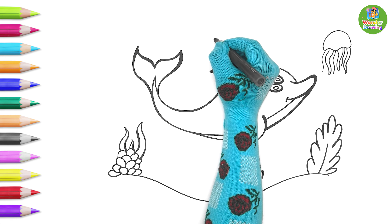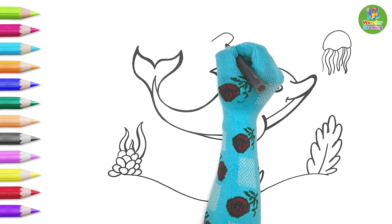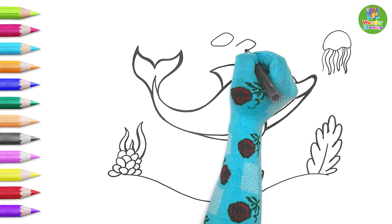Dolphins don't live alone in the sea — they have lots of friends there. So I'll draw some small fish too! Yay!